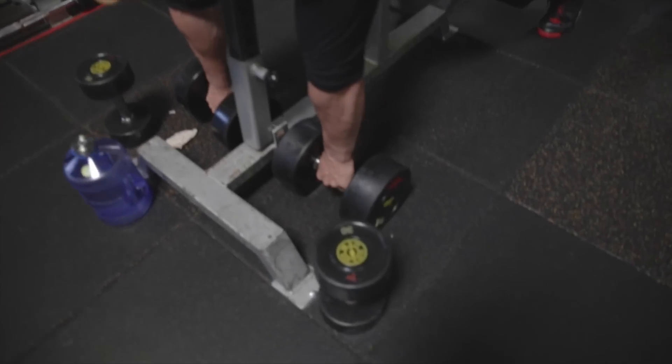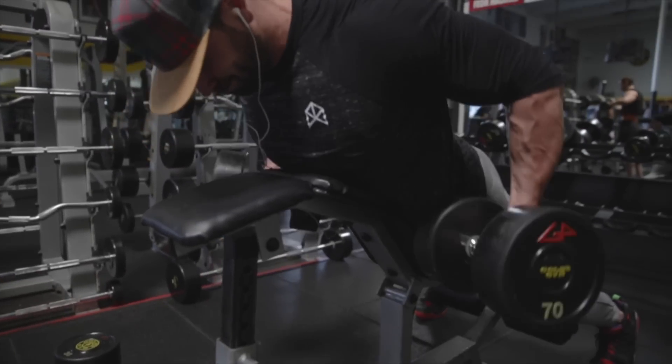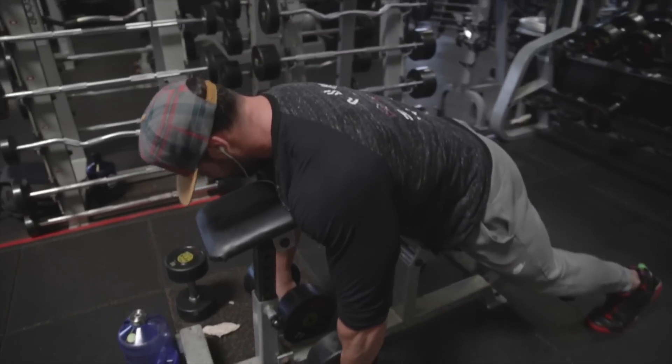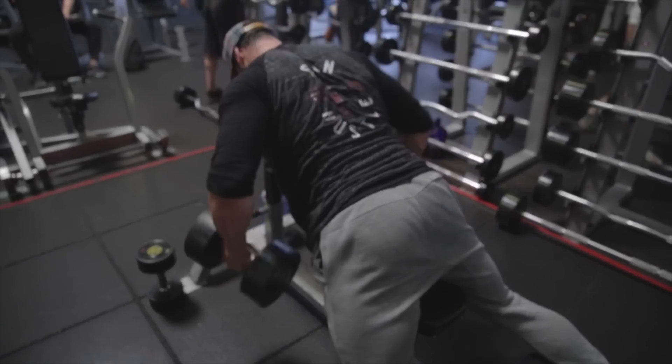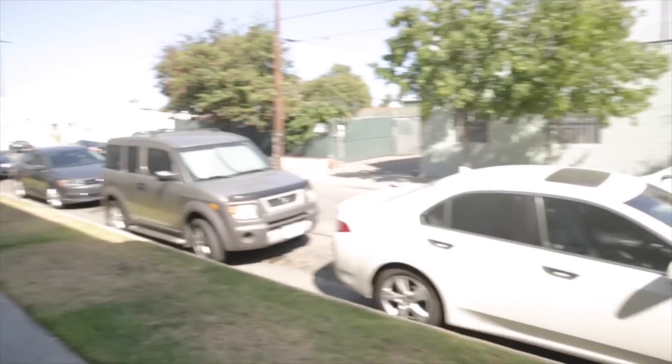Next exercise is a drop set chest-supported row. The concept is similar — you're not cheating. With Penlay Rows it's explosive, but here you want to keep your body as rigid as possible so it forces everything into your back. You're going to focus on going from a pronated grip — hands facing down.